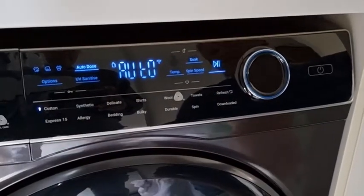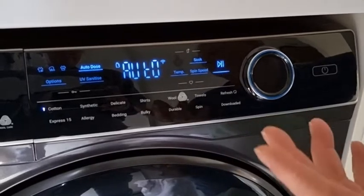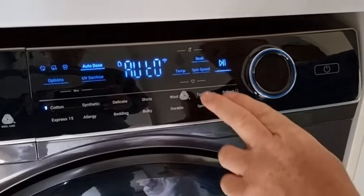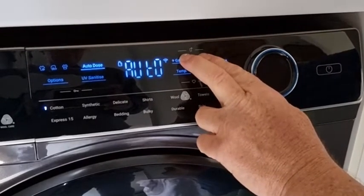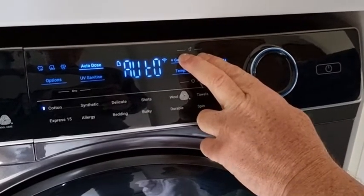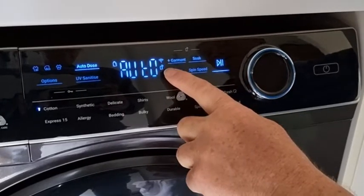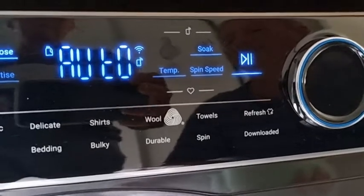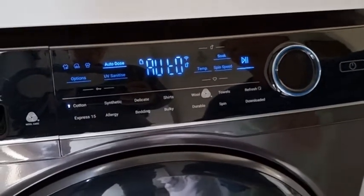Another fantastic feature of this machine is the ability to connect to Wi-Fi through an app on your phone. By simply holding these two buttons down for a couple of seconds, you can see it enables the Wi-Fi, so that means we can actually start the cycle at any time from anywhere, just using our phone.